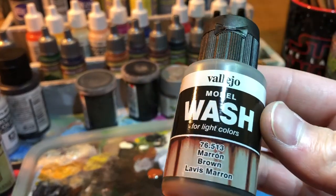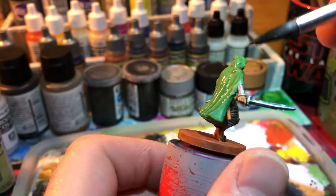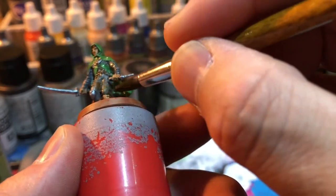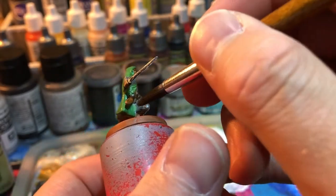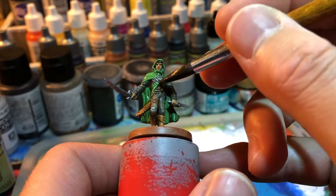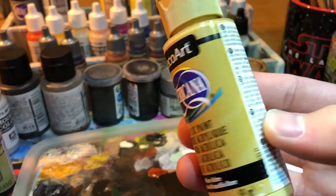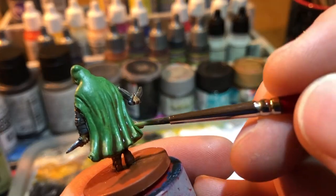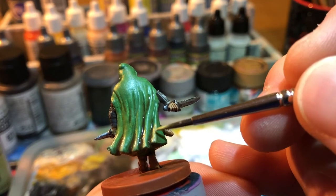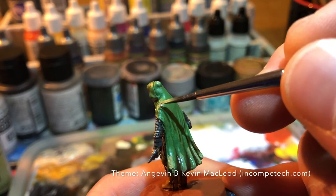Then it was time to apply a wash — a brown wash from Vallejo — pretty much all over the mini. I let the speed paint dry for about 24 hours, so it should be okay. I try not to apply on top of the speed paint. Before the wash was dry, pretty much straight away, I went to paint some highlights with that ocher yellow. The idea is that the light paint gets mixed with the wash.